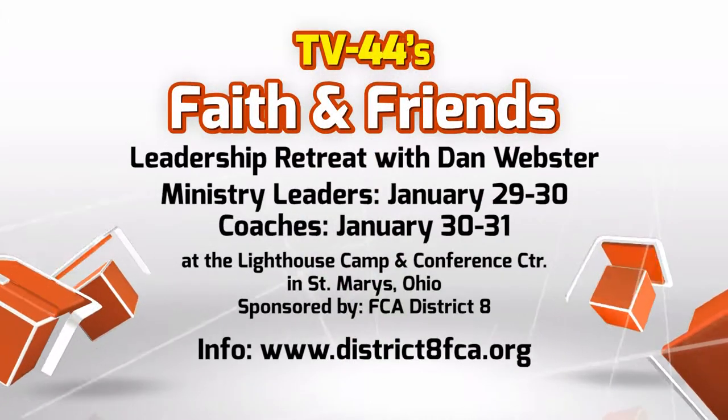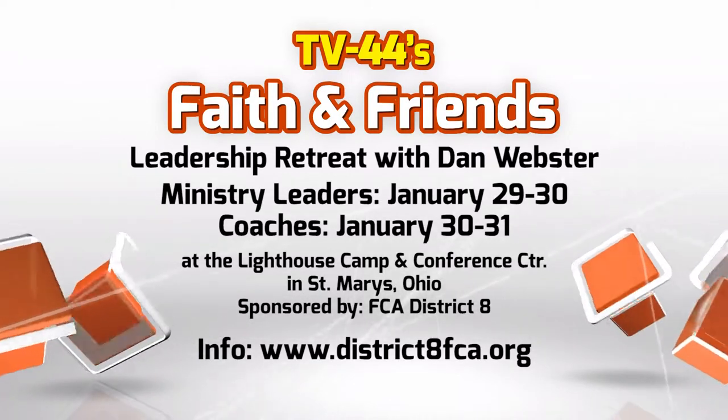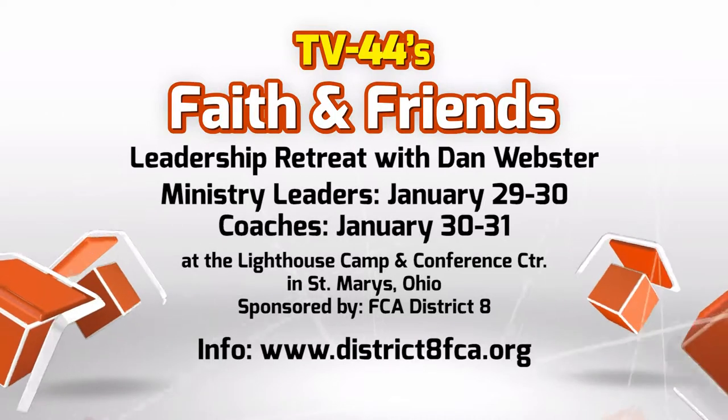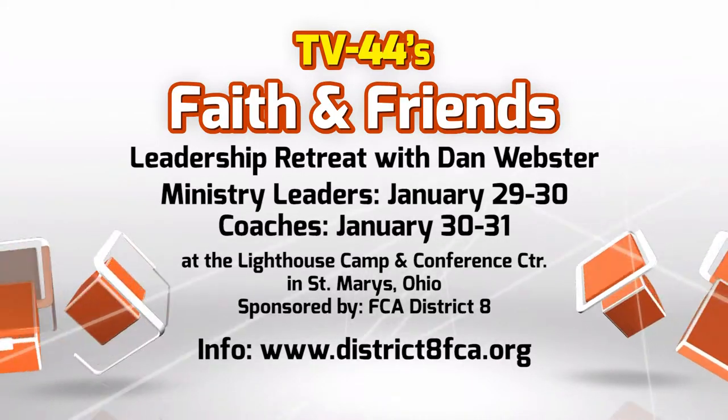Great stuff from Jeff Harding — just a portion of an incredible event that took place the day after Thanksgiving. 300 people attended the kickoff for St. Henry's FCA group, with folks from Fort Recovery, Minster, and Salinas as well. You can watch all of Jeff's presentation later this month on WOSN. In January there's a leadership event — January 29th and 30th for ministry leaders, whether you're a pastor or a volunteer. Visit district8fca.org to register. For coaches, there's a retreat the 30th and 31st with Dan Webster on authentic leadership of the heart.